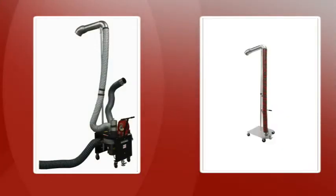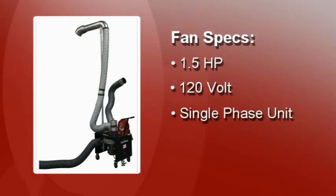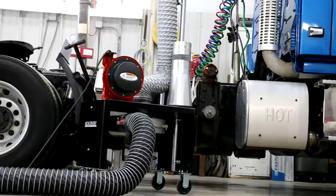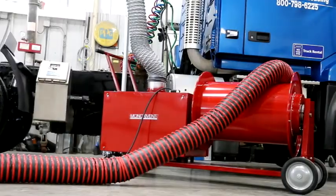The Eliminator is available with or without a fan. The fan is a 1.5-horsepower, 120-volt, single-phase unit designed to handle up to 800 CFM of exhaust. The discharge hose is available with two storage options: on a single-hose mast or a Minox hose reel.